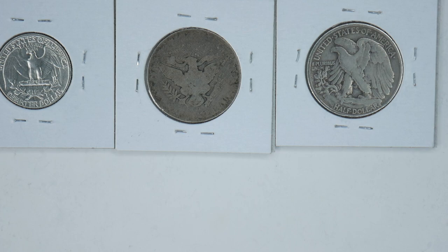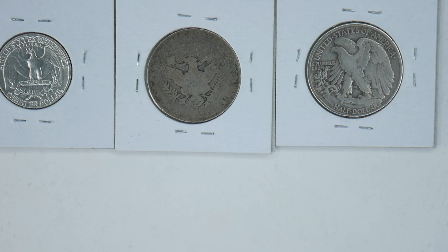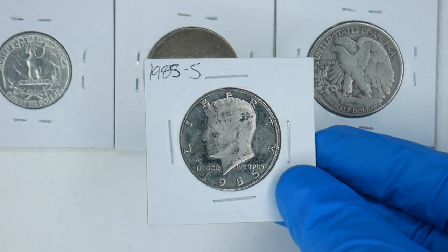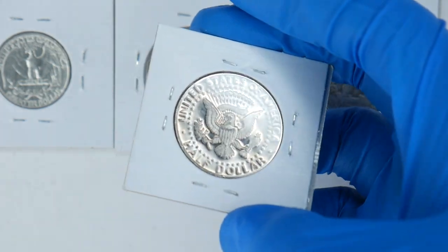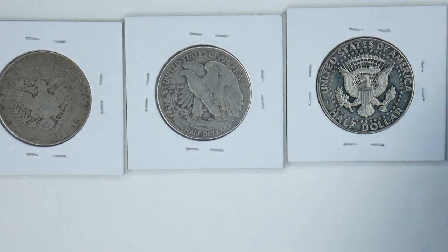Next we have the Franklin Half Dollar — I don't actually have one, but it's from 1948 through 1963. Then we have the Kennedy Half Dollar, which is 1964 to date. I didn't have an extra 1964, but I do have this cool one from 1985 — it's a proof from San Francisco. On the back, really nice shiny design, the shiniest I have because it's a proof.